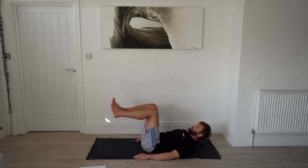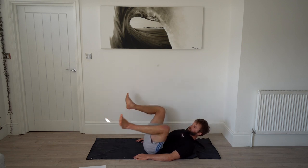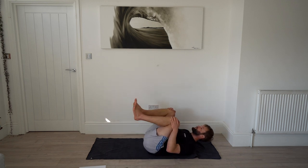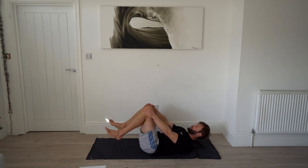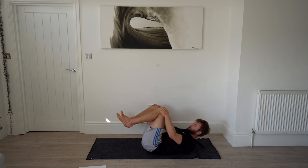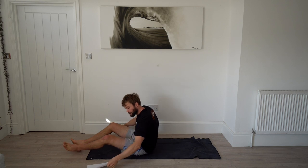Quick, get on your back. Hips at 90 degrees, legs at 90 degrees, and start making circles. You can use your hands to pull them around — just loosening up those hips and keeping them moving.